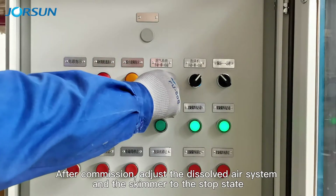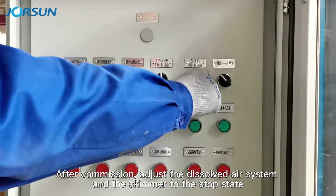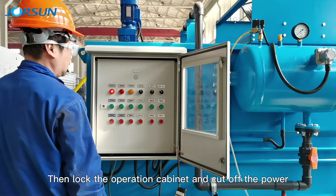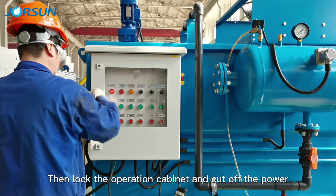After commissioning, adjust the dissolved air system and the skimmer to the stop stage. Unlock the operation cabinet and cut off the power.